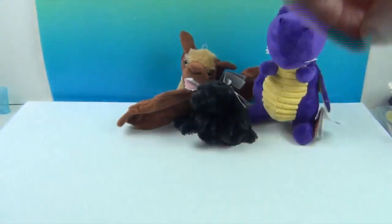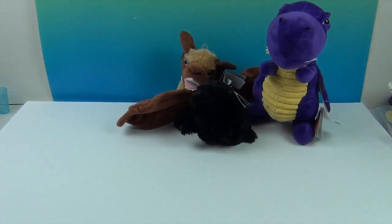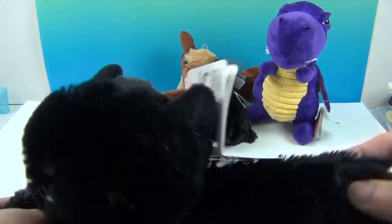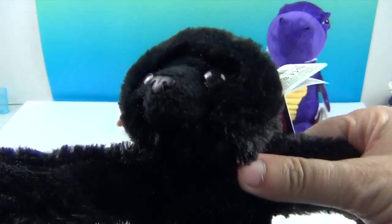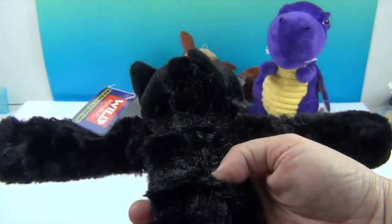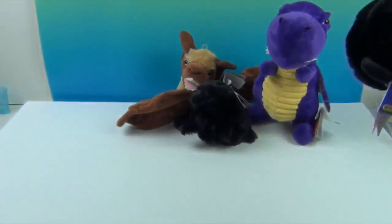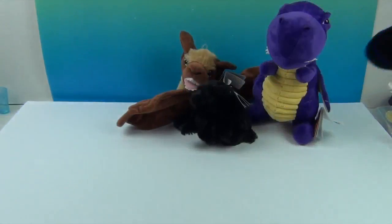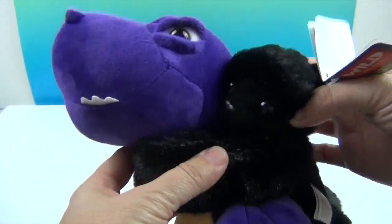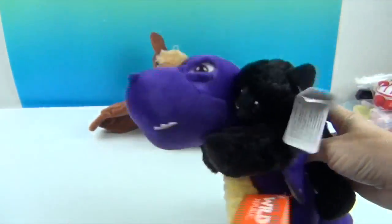Black cats are of course always seen at Halloween time — we see a lot of them in decorations. Let us know in the comments if you actually own a black cat; they are super cool! And look, he's flying in to hug his dragon friend — showing some piggyback dragon love!